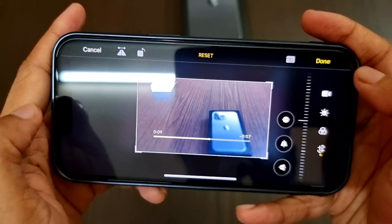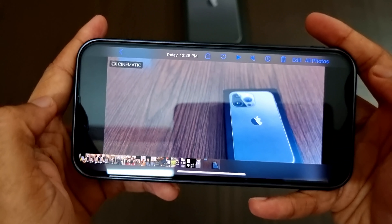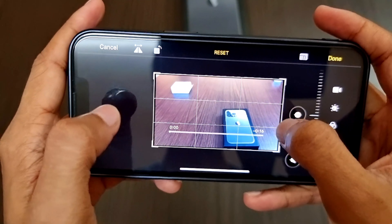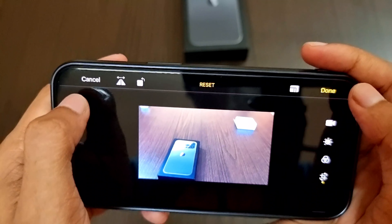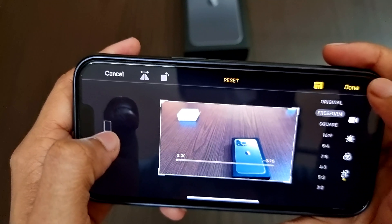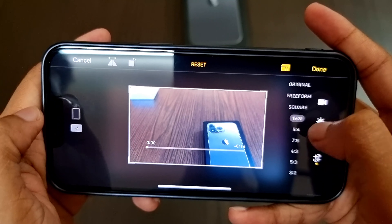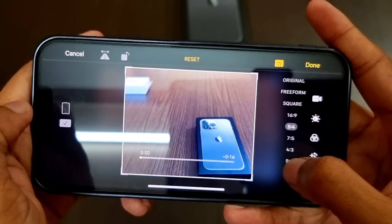After cropping, click done. When we click edit again and select the crop option and zoom out, we can revert back to the original shape. We can also flip or rotate the video from the icons on the top left corners. Selecting the icon beside done lets us change the ratios: original, freeform, square, 16:9, 5:4, 7:5, 4:3, 5:3, and 3:2.